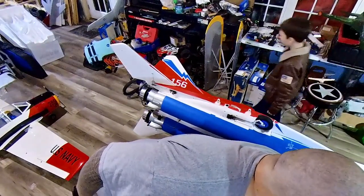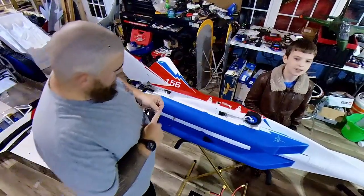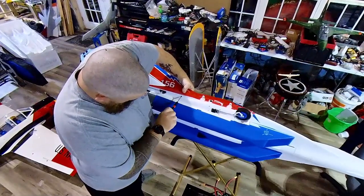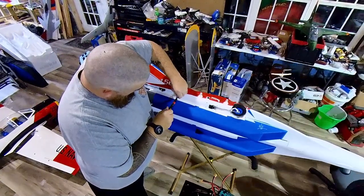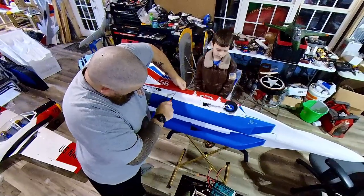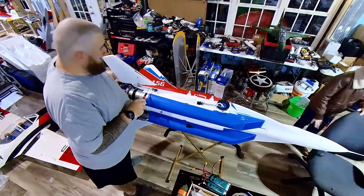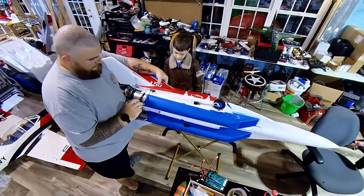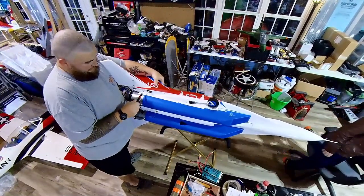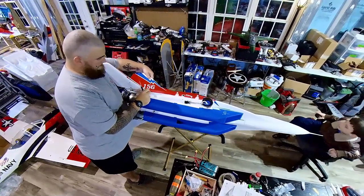I'm going to flip the jet so you guys can get a view of the bottom — you can also see there's a screw hole here, here, and here that we'll put in. You need these three screws. I suppose you could use a drill for this, but I wouldn't — you're going to strip out something in the plastic if you don't take your time with it.